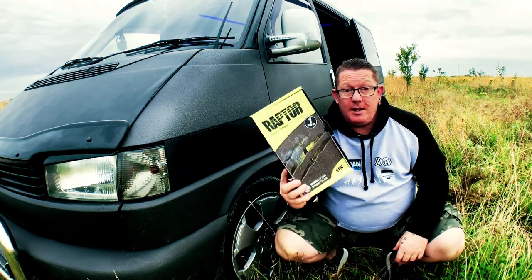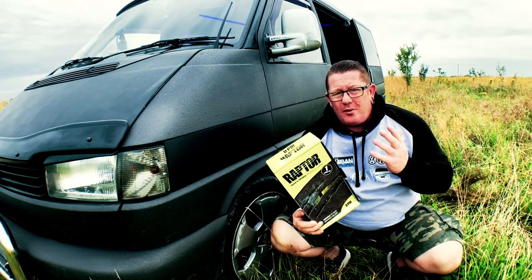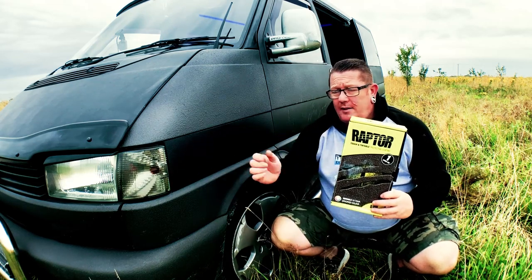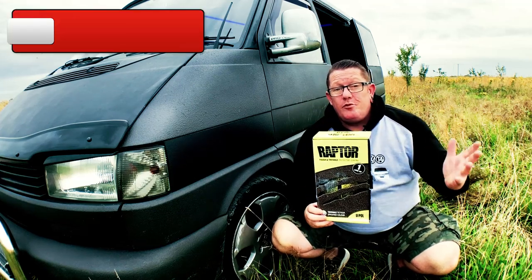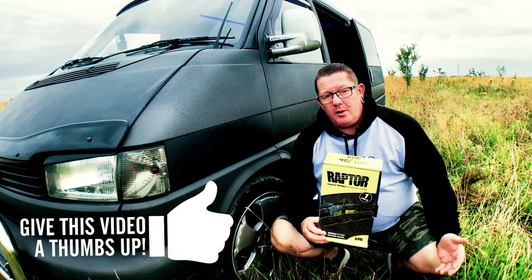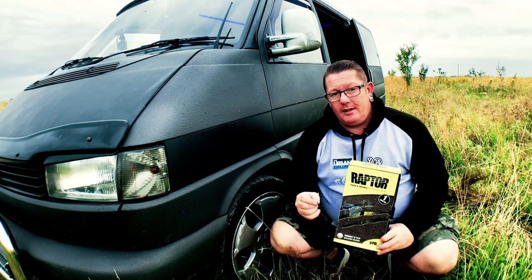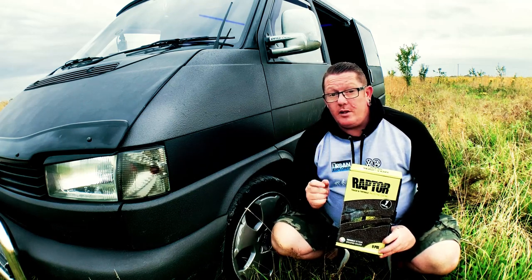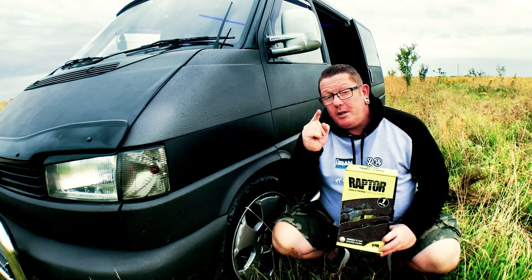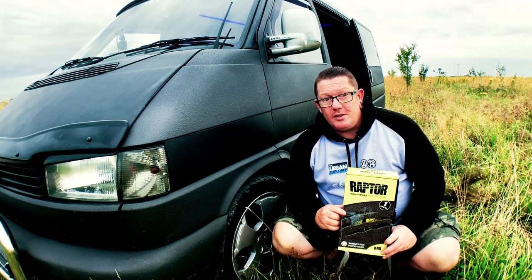Raptor Paint — it's cheap, it's easy, and you can do it. You don't have to spend thousands and thousands of pounds on getting your van resprayed or repaired. You can do it yourself. Don't forget to subscribe and turn on your post notifications. If you've got any questions, ask me in the comments below — I'll be there after the video drops to carry the conversation on. Get yourself a van, start the project, and whatever you do, do it well. See you later.